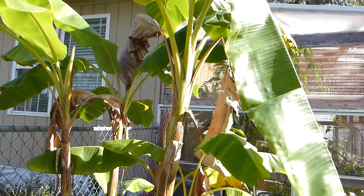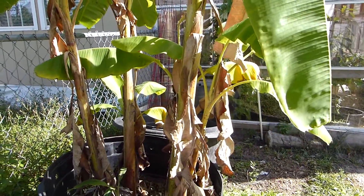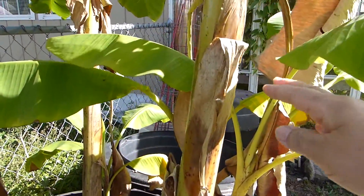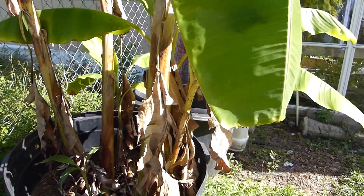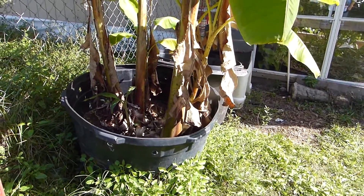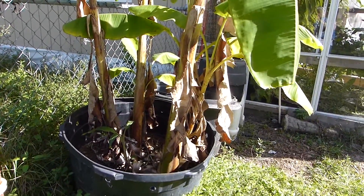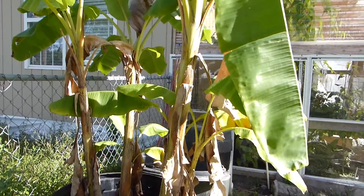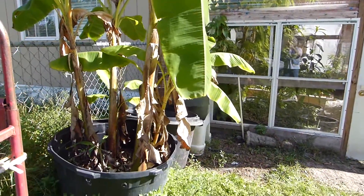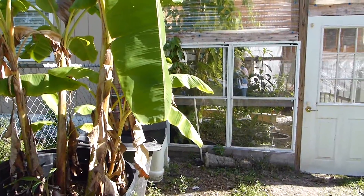This banana's leaves and outer layer will dry up, turn brown, and act as insulation to the core of the banana plant, keeping it warm and alive inside. That's how I keep it for the winter — I don't do anything else but just let it do its own thing. Come springtime, all I have to do is nourish it and give it what it needs to revive itself. That's my update on the banana plant, and we still have a lot of work to do in the garden to get it ready for winter.